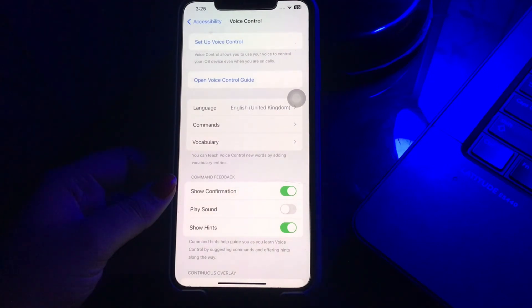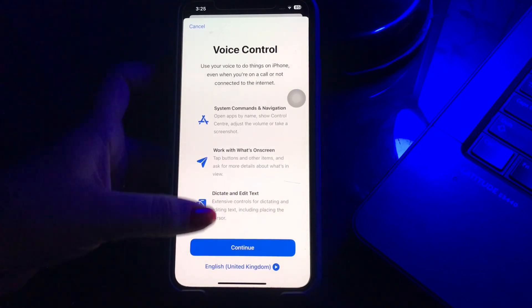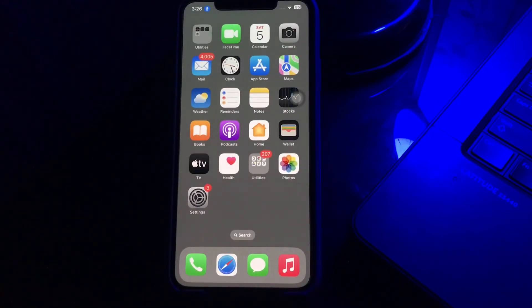If you are using the Voice Control feature for the first time, click 'Set Up Voice Control' at the top of the page and then follow the on-screen instructions. Now when you receive an incoming call on your iPhone, you need to say 'tap answer' for answering the call. If you want to reject the call, just say 'tap decline' and you are done.